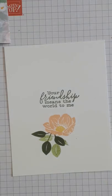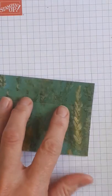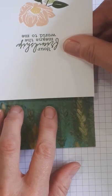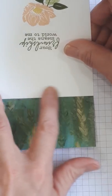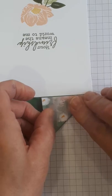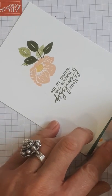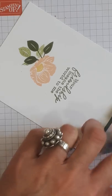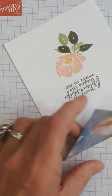Now the magic starts! We're going to take the patterned paper piece and put adhesive just on the one-inch strip. When you put this piece on, you want it to be just above the score line. Use the bone folder to crease it down. Then do the other one — the key thing is to not overlap these pieces; they should meet but not overlap.